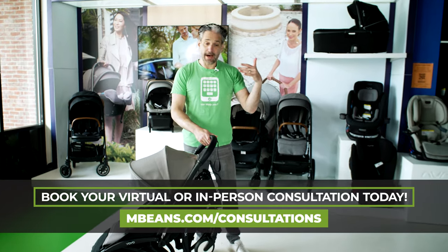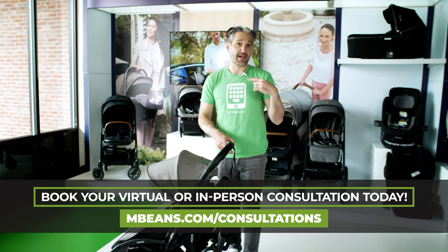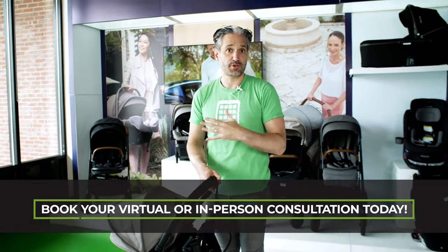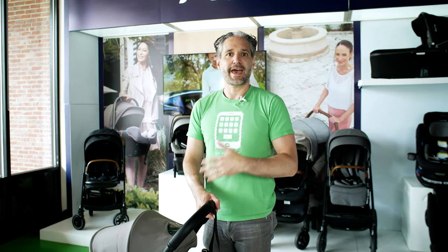It's a pretty cool thing. If you have any questions or want a consultation about this, go to mbeads.com/consultations. I'm going to put a link to our stroller playlist below so you can check out more of our videos. If you liked this, please like and subscribe — it makes a huge difference for our channel, and I will see you at the next Magic Beans video.